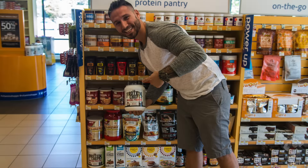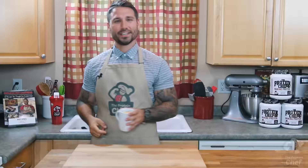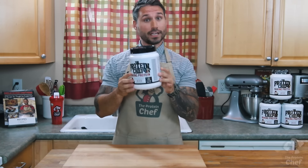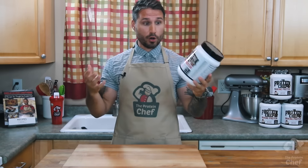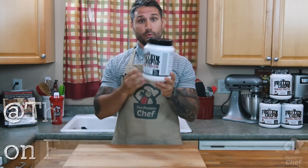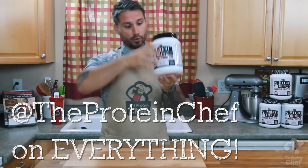Check out my protein powder now in stores at Vitamin Shoppe or by clicking right here. Stay healthy. This container you see right here should be at your local Vitamin Shoppe — please go pick it up to support the Protein Chef so we can grow and do more cool things like this. It's $19.99 and you get one and a half pounds of whey. Send me your pictures of you holding it and posing, and your recipes.